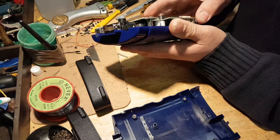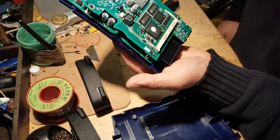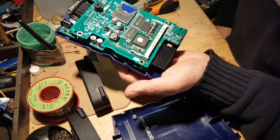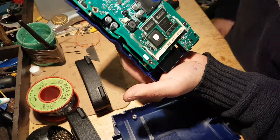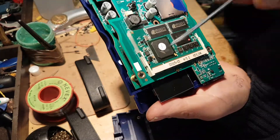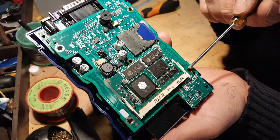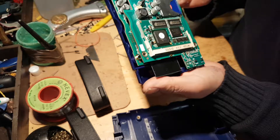I'm really happy with what I'm seeing. Can you see all these areas here — the exposed areas? They are gold plated. You can have PCBs with just normal bare metal, but these are gold plated which is really good.